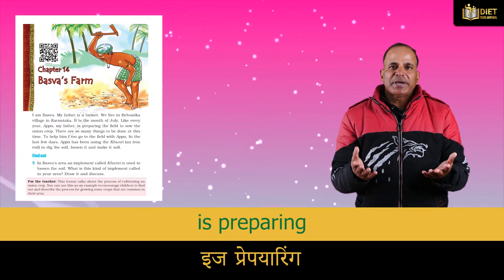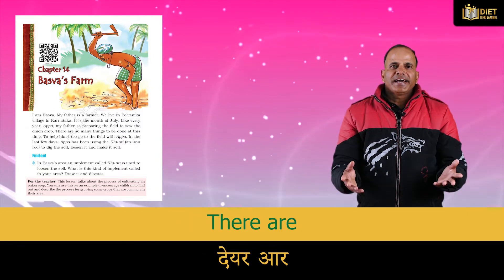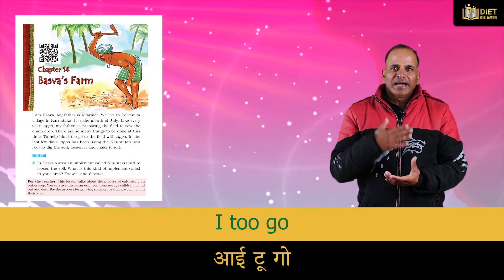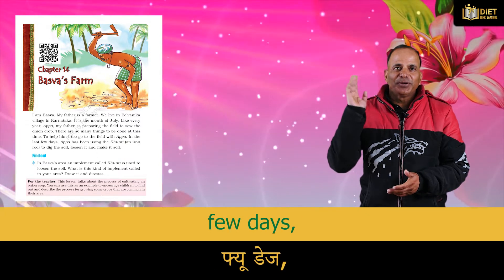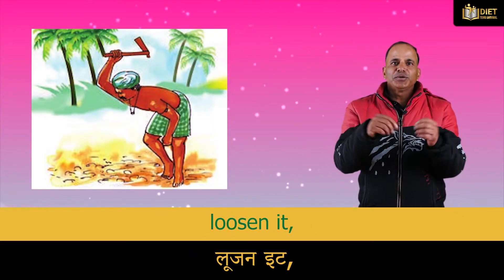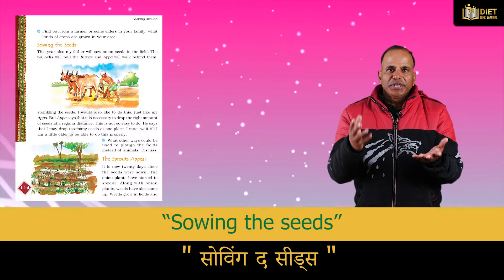Like every year, Appa — my father — is preparing the field to sow the onion crop. There are so many things to be done at this time. To help him, I go to the field with Appa. In the last few days, Appa has been using the Kunti, an iron rod, to dig the soil, loosen it, and make it soft.